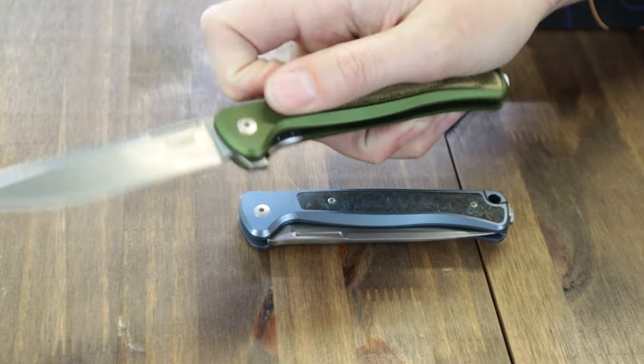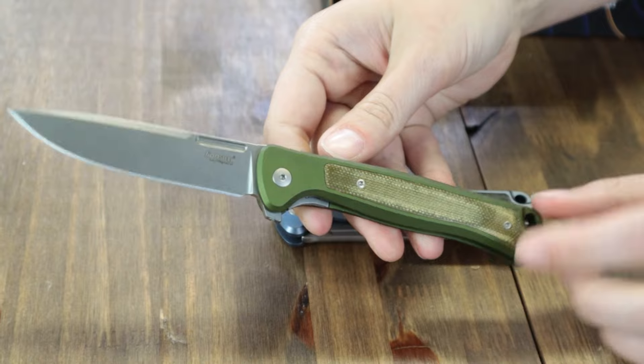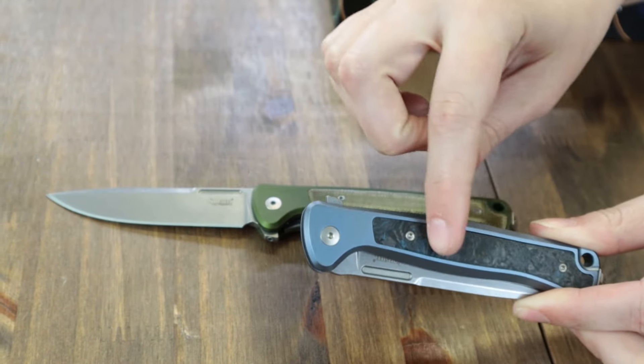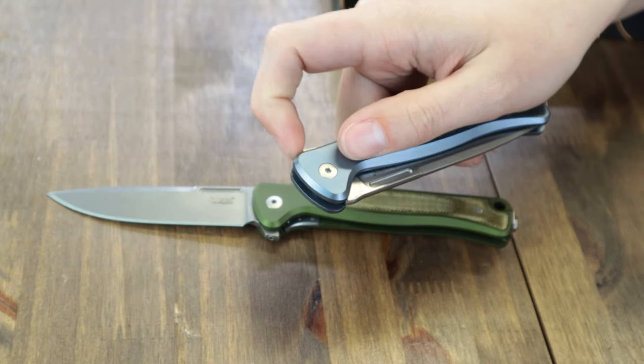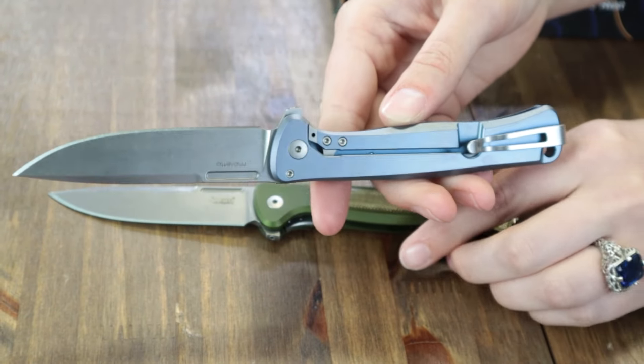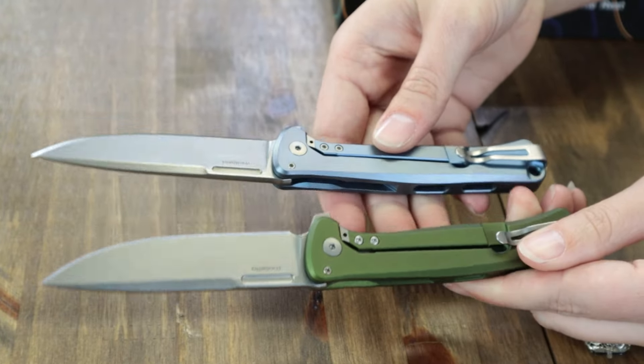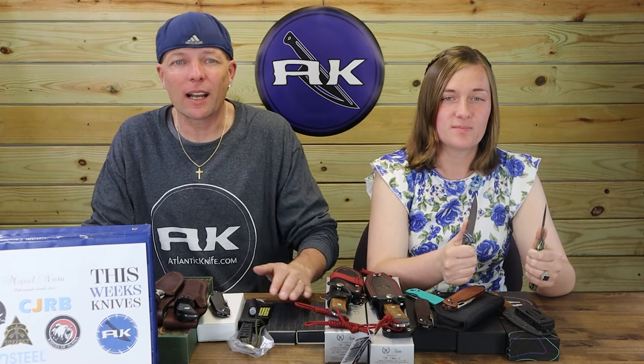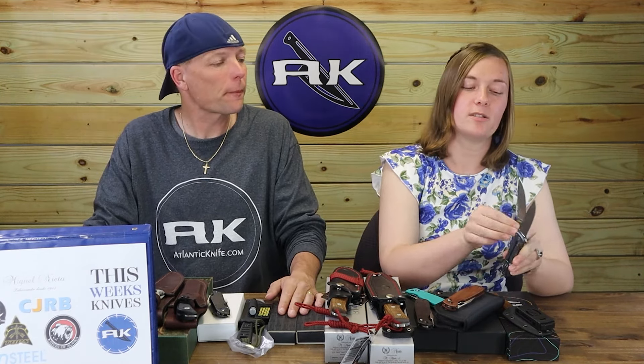The green option is aluminum with a brown micarta inlay, while the blue is titanium with a black-blue marbled carbon fiber inlay. Get the Lion Steel Skinny starting at only $154.95 from AtlanticKnife.com.